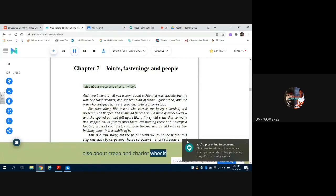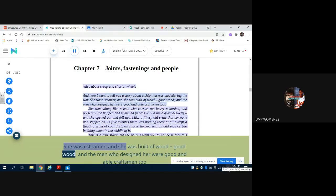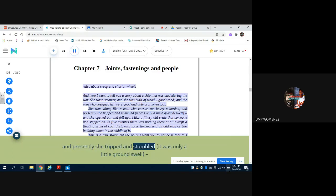Also about creep and chariot wheels. Here I want to tell you a story about a ship that was made during the war. She was a steamer and she was built of wood — good wood — and the men who designed her were good and able craftsmen too. She went along like a man who carries too heavy a burden, and presently she tripped and stumbled. It was only a little ground swell, and she opened out and fell apart like a flimsy old crate that someone had stepped on. In five minutes there was nothing there at all except a floating scum of coal dust with some timbers and an odd man or two bobbing about in the middle of it.